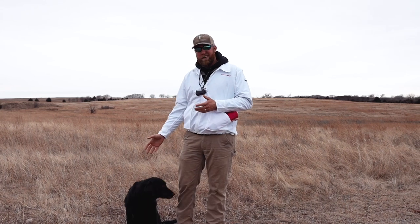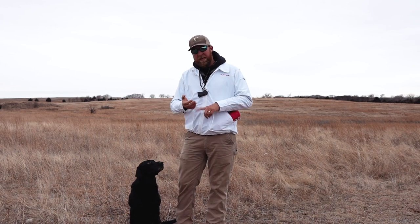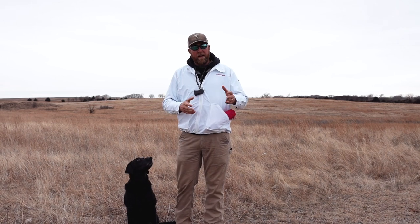I'll have the dog sit here remote, I'll walk out in the field, I'll throw the mark, and send the dog remote. It works on multiple things: steadiness, obviously keeping them stretched out, and just being comfortable not being right next to you.